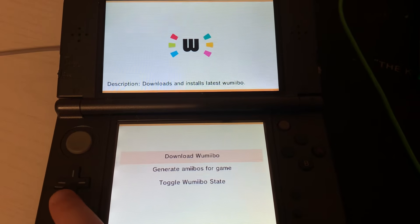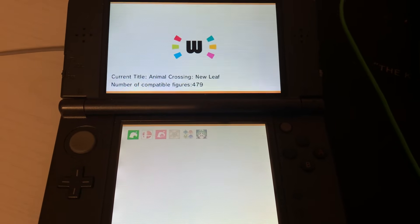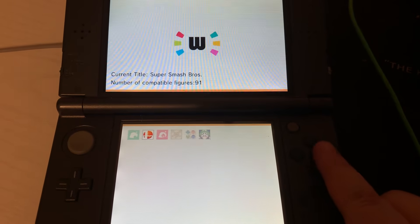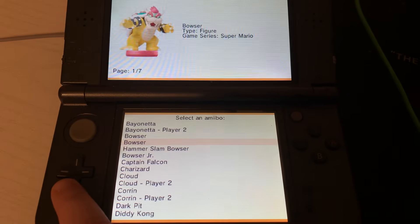Once that is finished we will go to generate amiibo for game. Pick the game you want and the amiibo. For this example I'll be using Super Smash Brothers, so I pick that game and the amiibo I want.